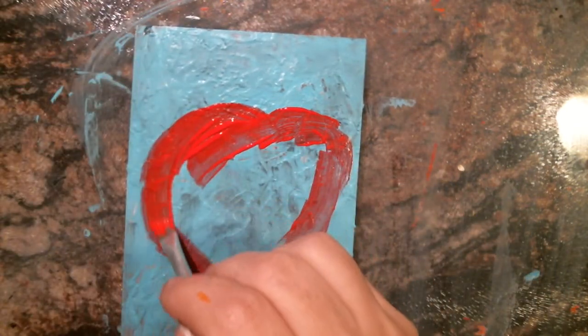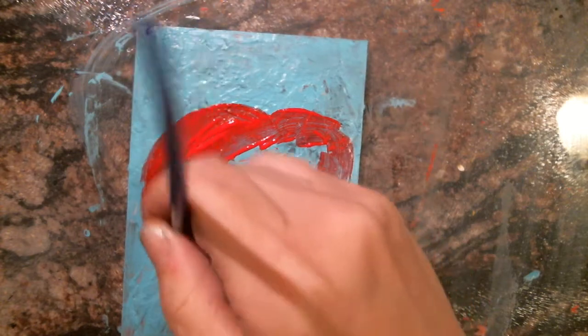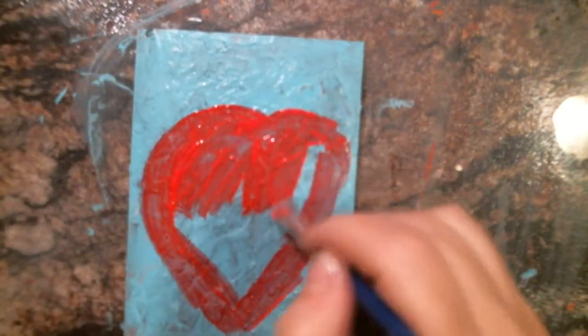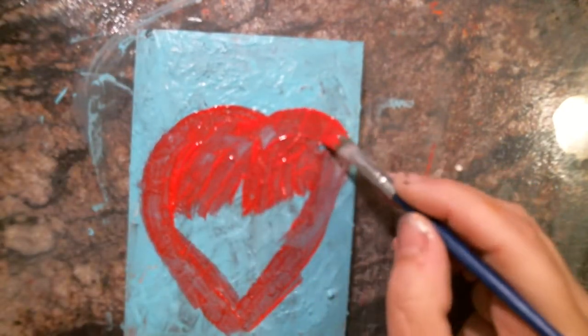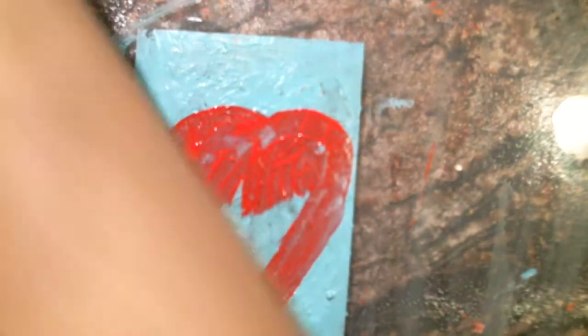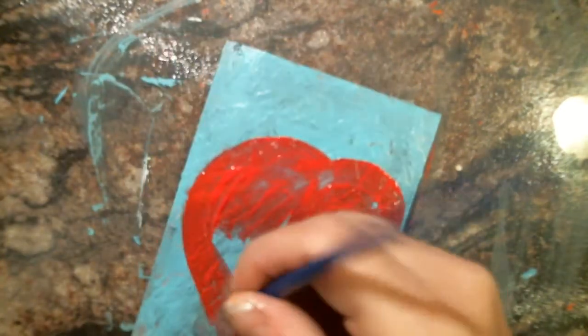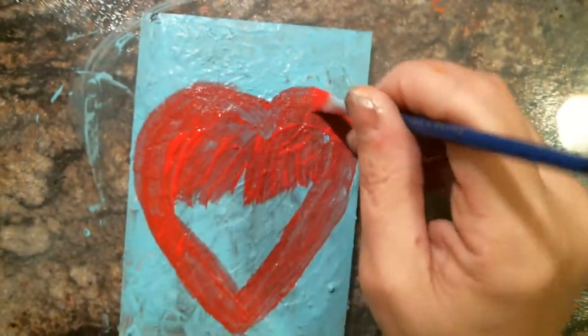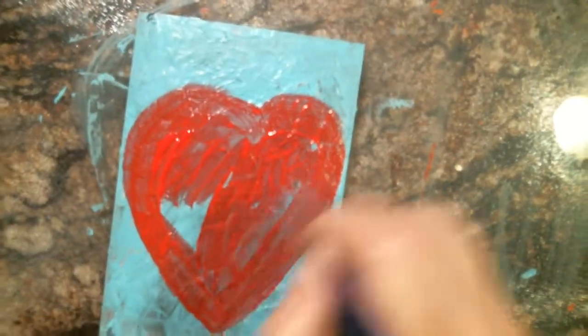I'm looking to do a series of hearts for a while until I get tired of them. Another heart this week — you can do any shapes. I'm enjoying the hearts, I really am. Everyone loves art. It's becoming a very big heart, but it's okay — there are no mistakes.